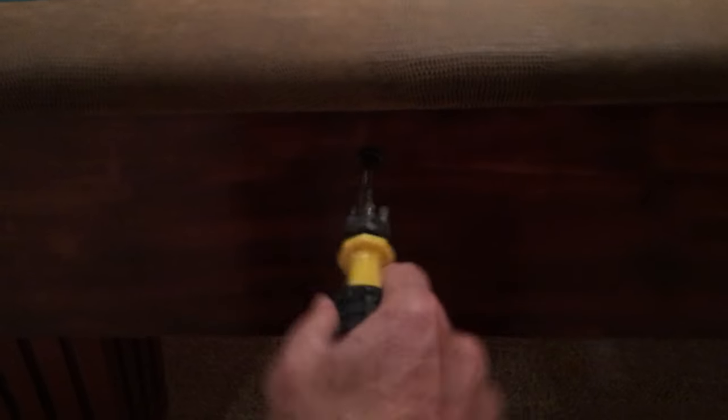There are two screws here, one there, and one right over here. They are in these little rails on the boards.